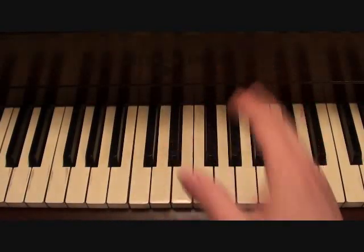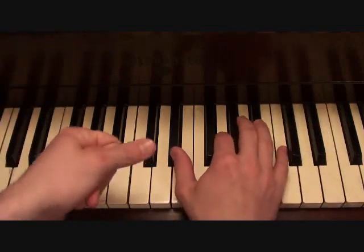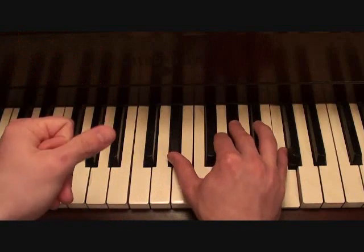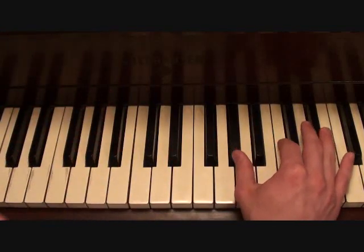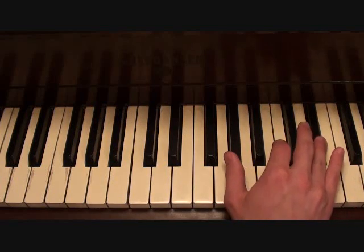Your right hand for your introduction is going to go as follows. Those chords are with that little — that's your first chord.